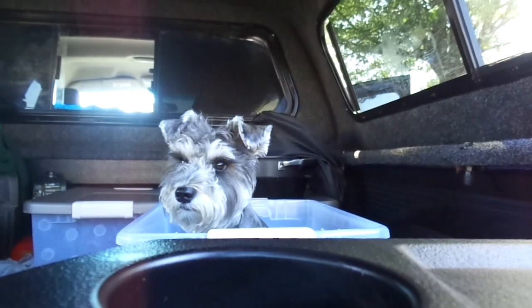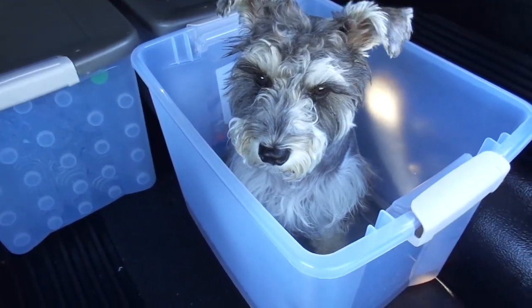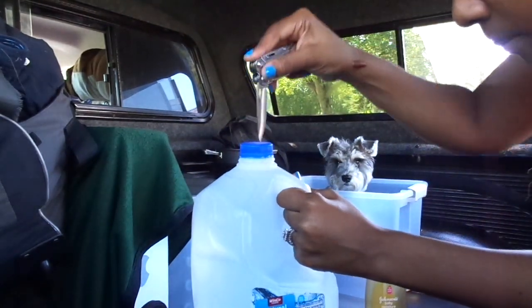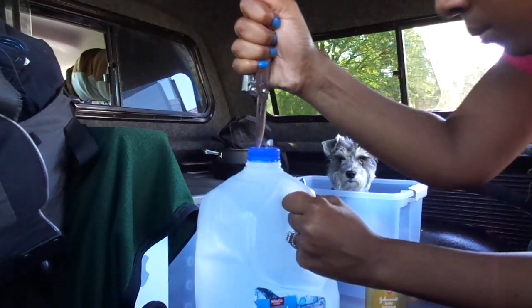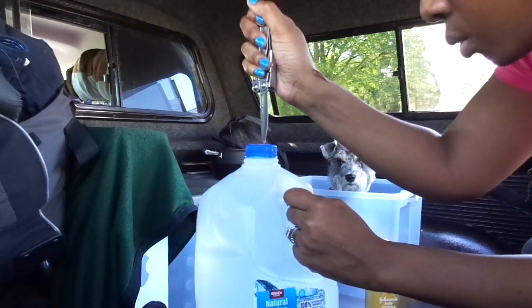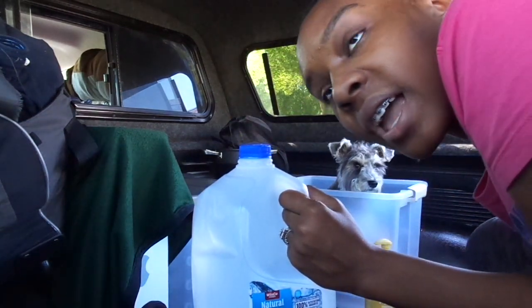Maggie is done soaking, it's been about 15 minutes, and we're going to wash that little baby. We're gonna get the filth off. This is the towel we're gonna dry her with. I'm gonna poke holes in the top of this bottle and this is gonna act as a shower.